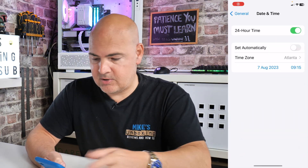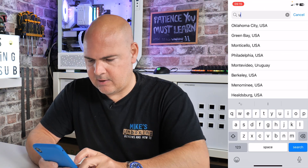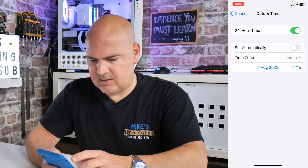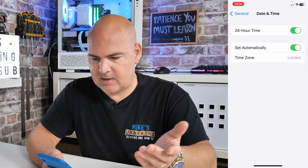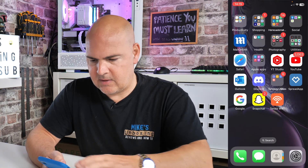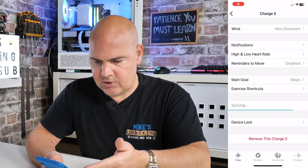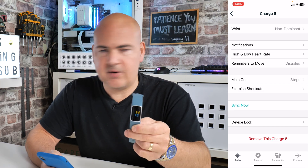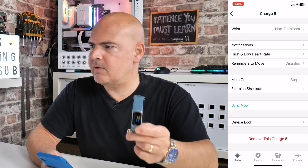If you want to change it back, go back into your time zone settings and select your original country. We'll put in London, England — that's the best one for us. You can also just choose 'Set Automatically' if you prefer. Close down the settings, go back into the Fitbit app, and it's already done an automatic sync. Press sync now again and there you go — the time has reset back to 14:15, which is what the time is now.